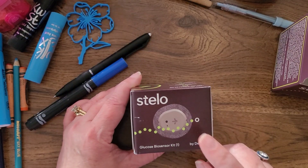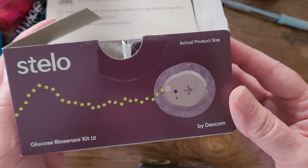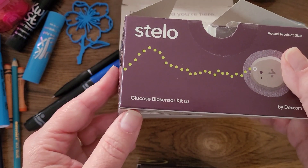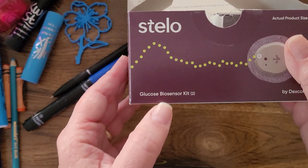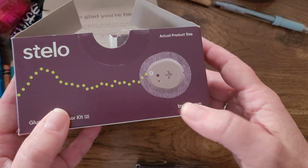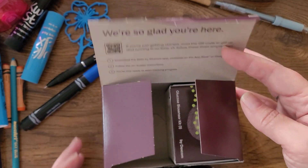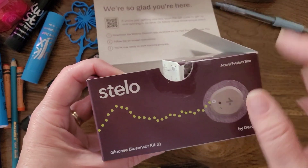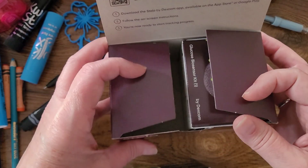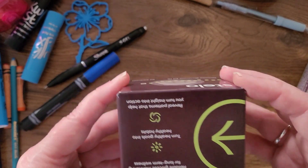Earlier this summer, the Stelo by Dexcom was approved in the United States with no prescription needed — an over-the-counter device that allows us to continually monitor glucose. It's a CGM, though they use the term 'biosensor.' It may not be quite as real-time as true CGMs and may not have all the built-in alerts, but it should give me daily graphs and reliable feedback on how glucose runs in my body and how what I eat affects it.